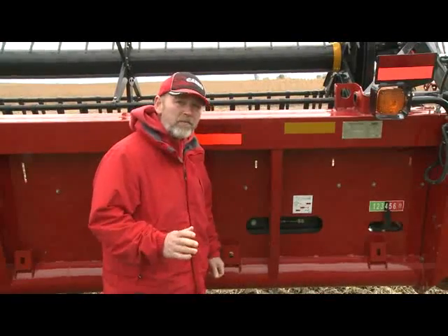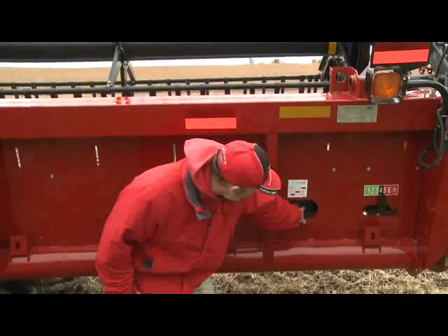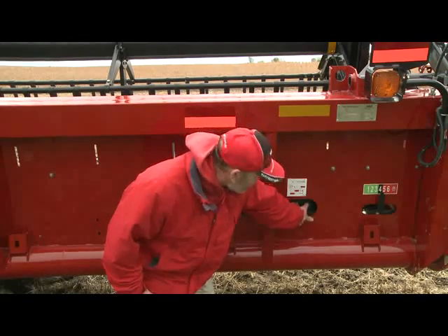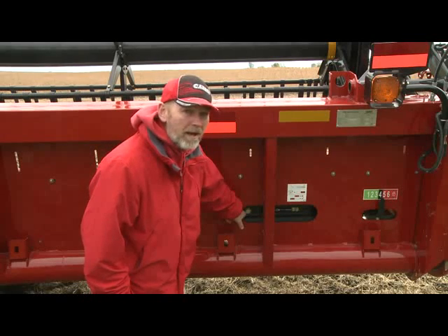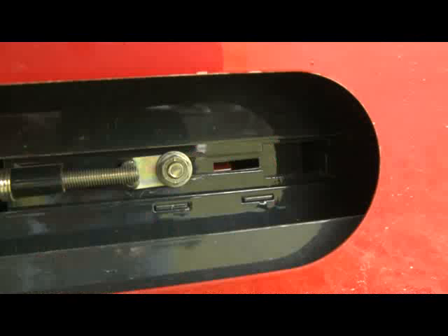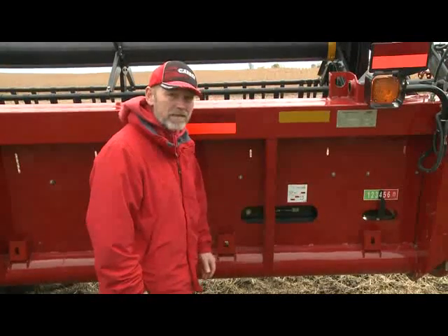One of the other things to check before heading to the field is side draper belt tension, done in this region. There is an indicator down in here with a little red indicator on the inside — we need it to be in the middle of the slot. If it's not, use the large bolt here: clockwise to make it tighter, counterclockwise to make it looser. We want the indicator in the center of the slot for proper belt tension. There is one on the right and one on the left end of the header, and both look exactly the same.